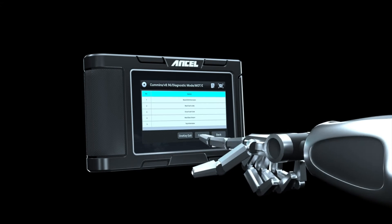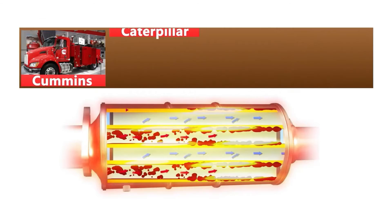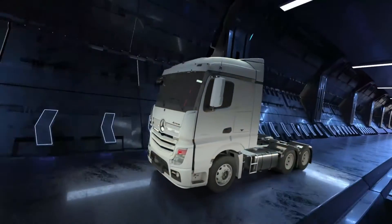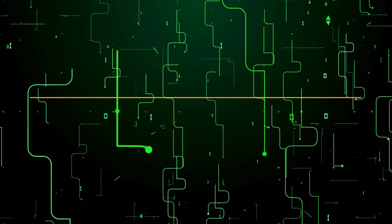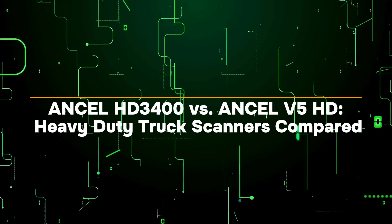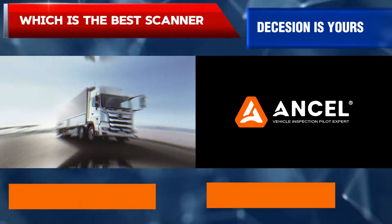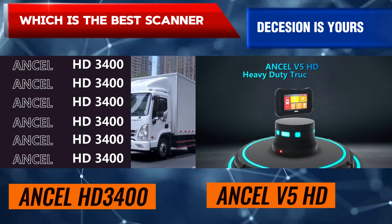If you're serious about keeping your heavy duty truck running smoothly, the HD 3400 is definitely worth considering. Now let's compare the Unsell HD 3400 vs. the Unsell V5 HD heavy duty truck scanners.